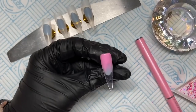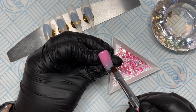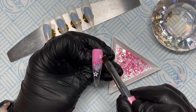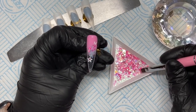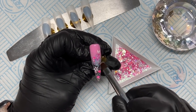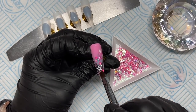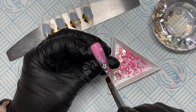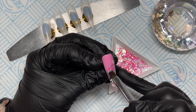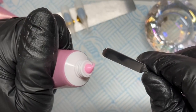This set is for a breast cancer awareness set. I never really know what to do for these sets, so I thought I'd just make it a nice pink set. Later on I'm going to paint a ribbon on, because the ribbon symbolizes breast cancer awareness. I've put the base coat on the nail and placed some of the glitter on the base coat where I wanted it, then popped that in the lamp to cure.